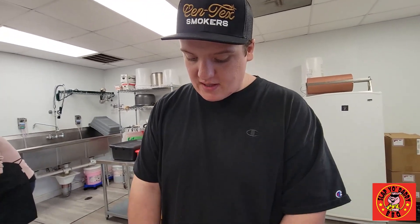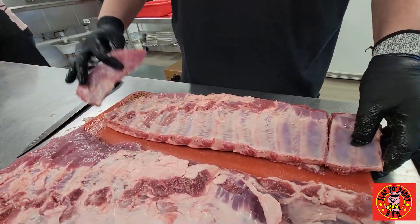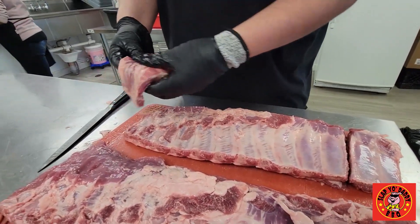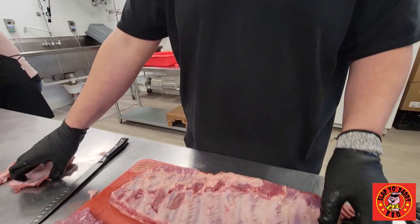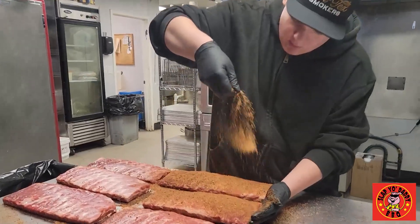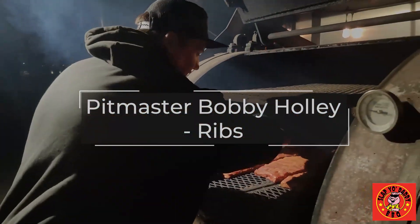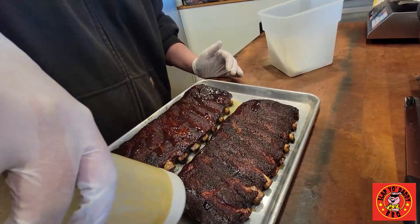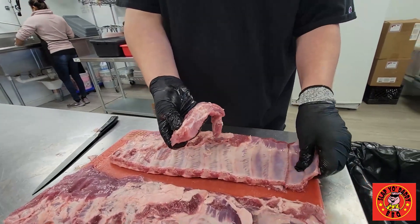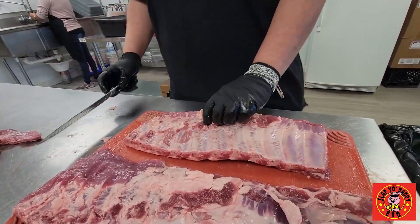We have our St. Louis style ribs here that we're starting to clean up. As you can see, I knocked off some thin ribs off of this side and some short ones off of this side. There's not a whole lot of meat on here, and they're not going to cook very well whatsoever. So I took these off and set them to the side. We'll get some meat out of them for sausages.